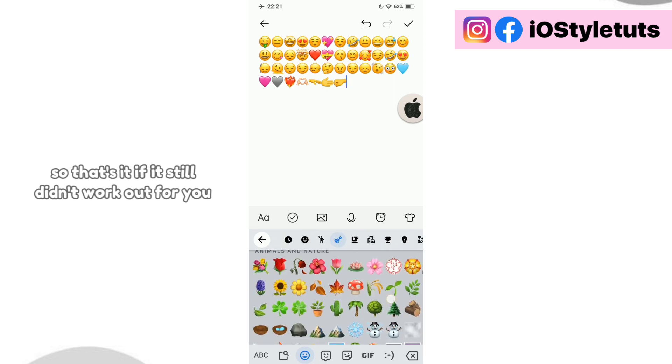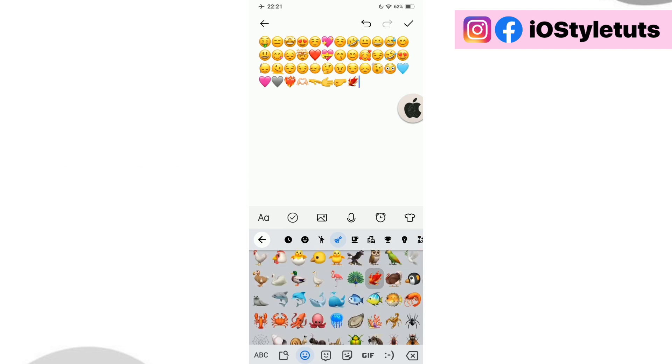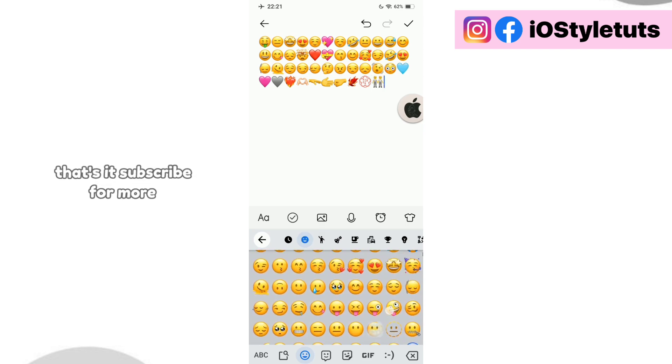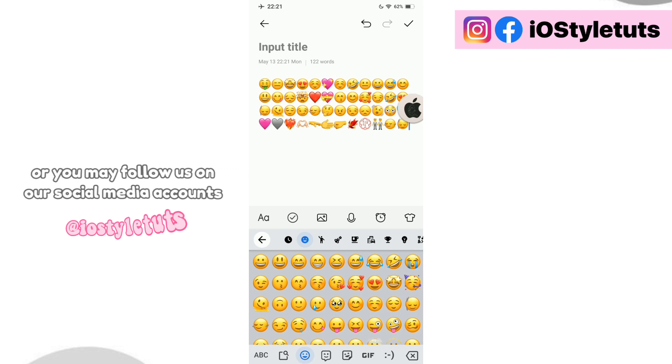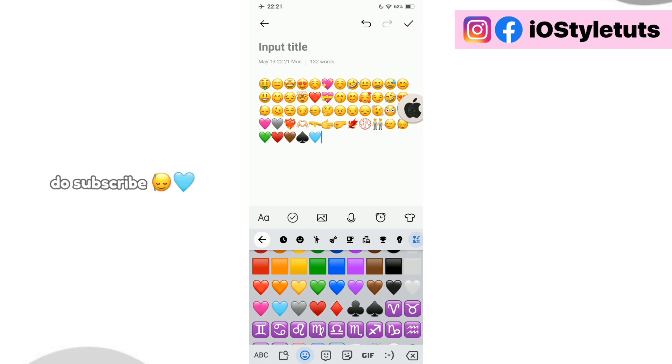So that's it. If it still didn't work out for you, just try to restart your app first and then recheck your emojis. And that's it. Subscribe for more, or you may follow us on our social media accounts.